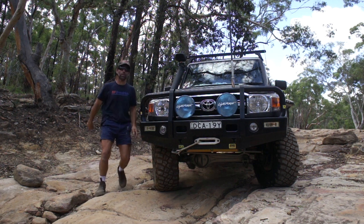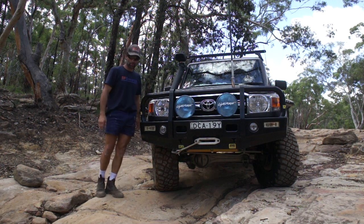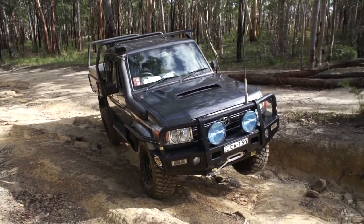G'day, thought we could have a quick look around my 2016 VDJ79. I might just do a bit of a walk around.